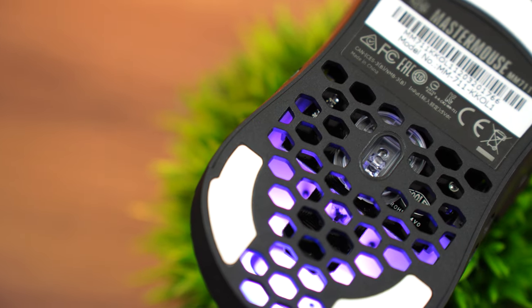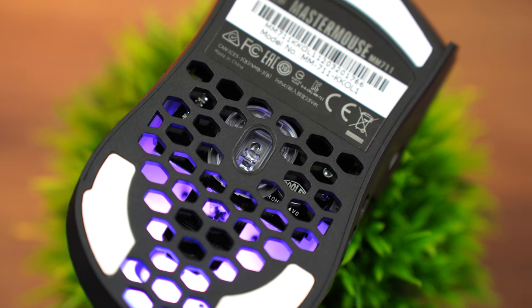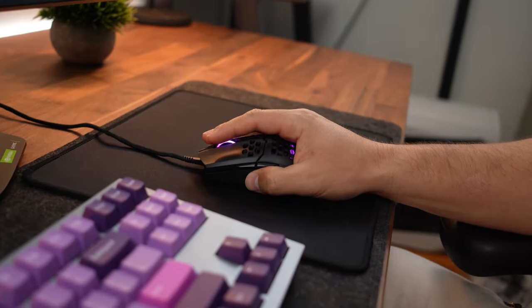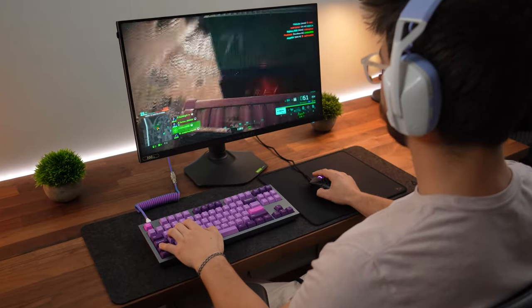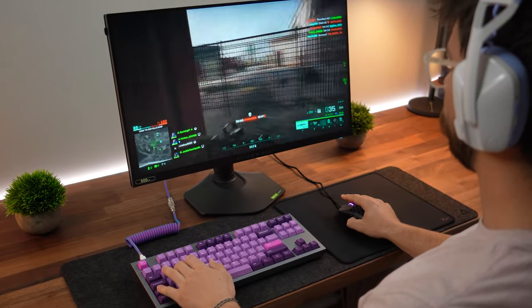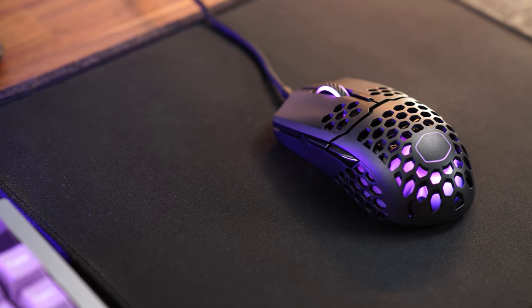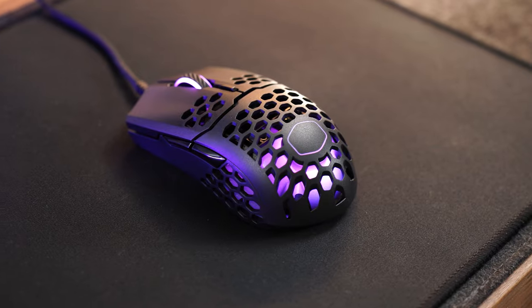First, let's talk about the sensor. This uses the PixArt 3389 sensor, which is widely used and very good for fast-paced gaming like FPS gaming. I've used the same sensor in a massive amount of mice and it's very proven at this point. This mouse also has a 1000 Hz polling rate, up to 16,000 DPI, 400 IPS, and a max acceleration of 50 G's.